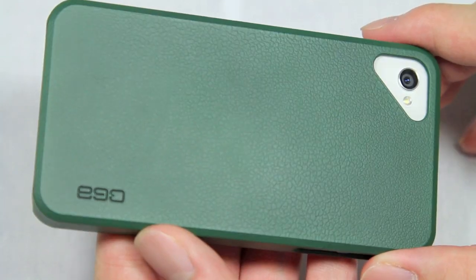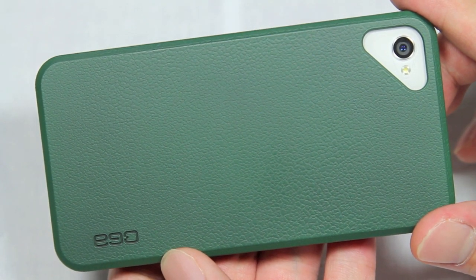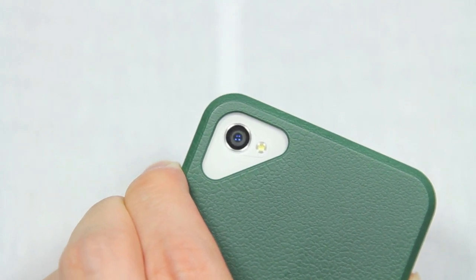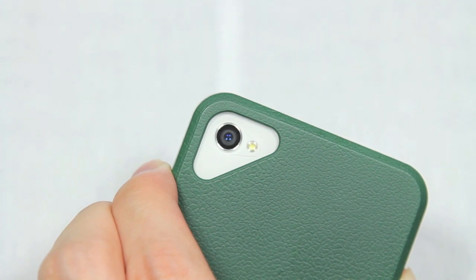The back of the case is also scratch and fingerprint resistant, which you can tell here — there are no scratches or fingerprints despite the fact that I've used this for quite a while. On the back of the case you will also notice a nice large cutout for the camera and the built-in flash. As far as I could tell, no problems with flash bounce back, which is always a good thing.